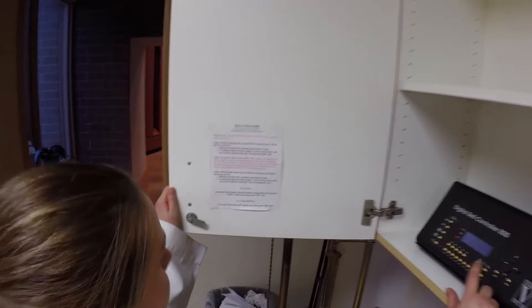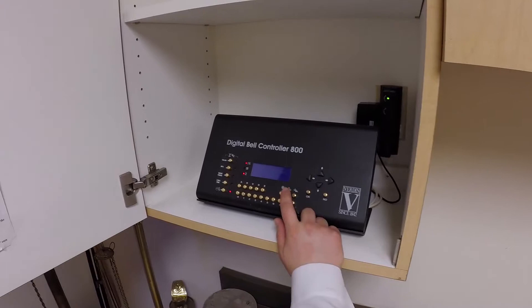Open the bell cabinet. You can always check the instructions which are listed on the door. To ring the bells, first press the hammer button, which is the middle of the three gold buttons on the right.